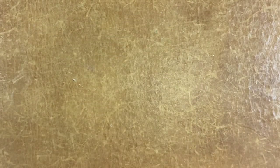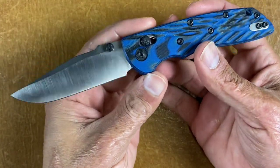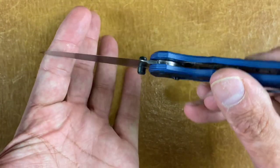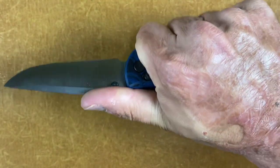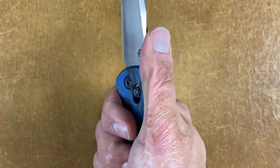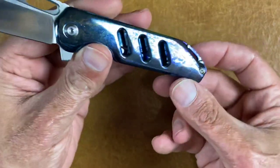Next is the Hogue Deca that I got reground by my buddy Brian at Transparent Knives. This thing was already a good slicer — now it's like seven thousandths behind the edge. This thing is a laser beam, super nice cutter. I love the Deca — great little EDC knife for the money. I think you can get these for like $140. I put a titanium clip on there just because the other one caused a hot spot for me.